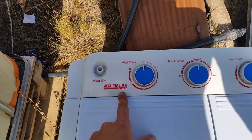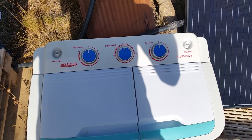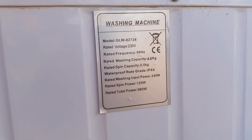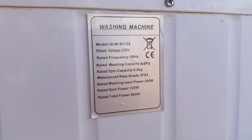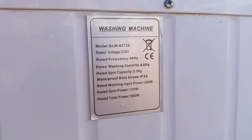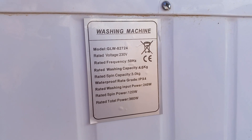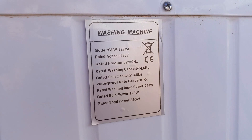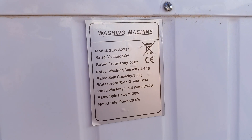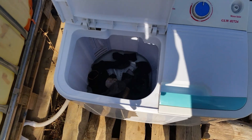There's the actual serial number and make of this model. If you're wondering about the specs: 230 volt, frequency 50 Hertz, spin capacity three kilo, input 240 watt, 120 watt, 360 watt. So we're going to start loading this up.